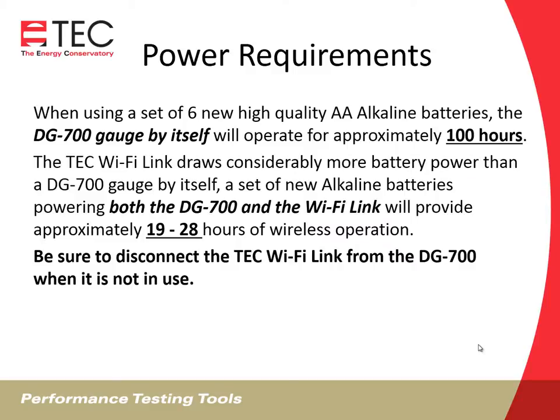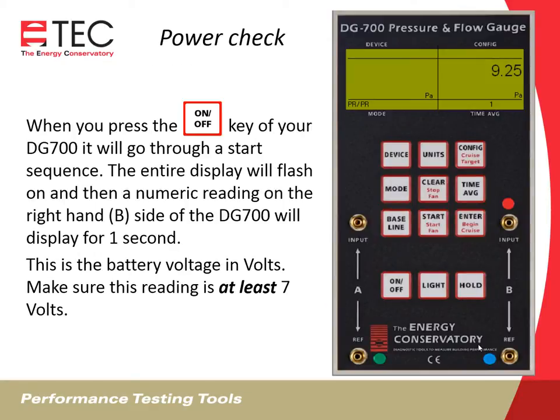When using a set of six new high-quality AA alkaline batteries, the DG700 gauge by itself will operate for approximately 100 hours. The Wi-Fi Link draws considerably more battery power, and a set of new alkaline batteries powering both the DG and the Wi-Fi Link will provide approximately 19 to 28 hours of wireless operation. So you want to make sure that you disconnect the Wi-Fi Link from your DG700 when it's not in use — just pull the jumper cable.